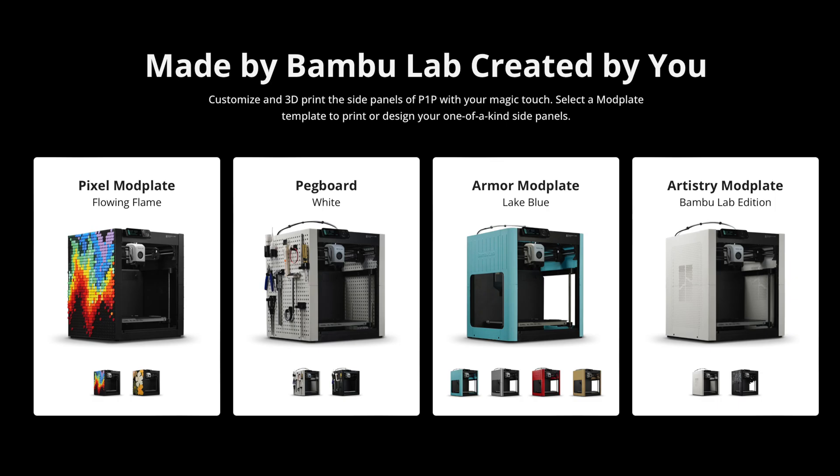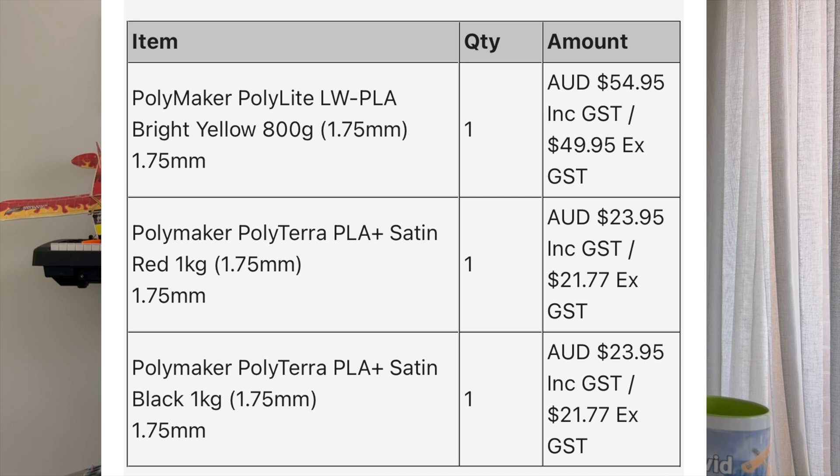My next upgrade to the P1P printer will be printing my customized sides. I ordered some yellow lightweight PLA for printing plane parts, as well as some satin black and satin red from 3D Printing Solutions. The lightweight PLA is twice as expensive and a bit tricky with settings, but I wanted to experiment with printing plane surfaces down the track.